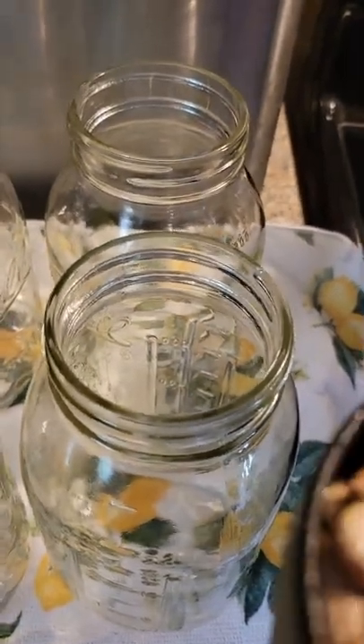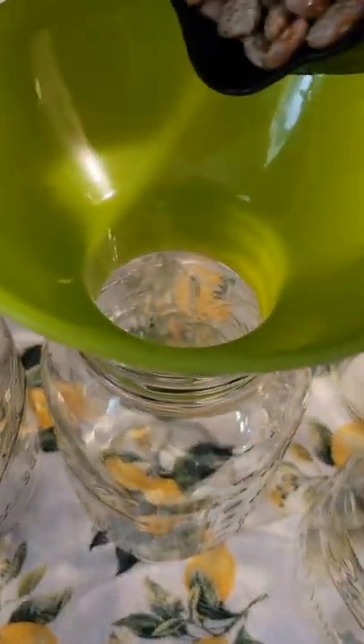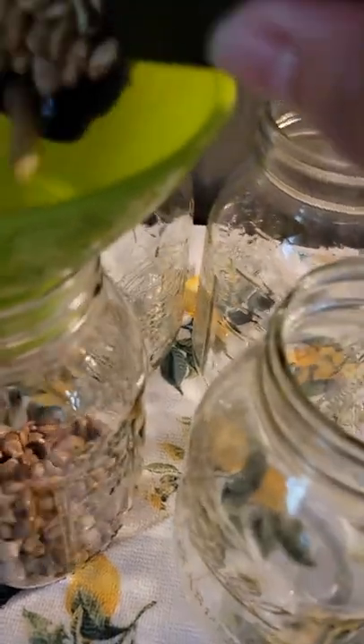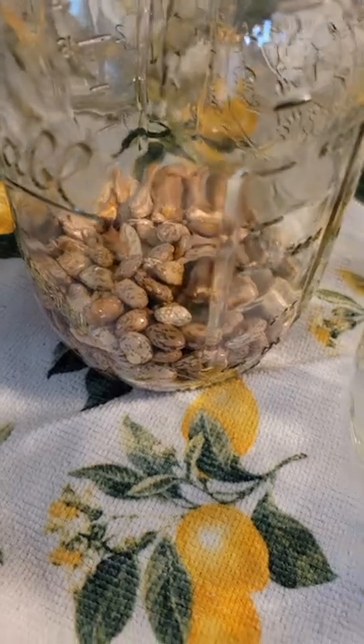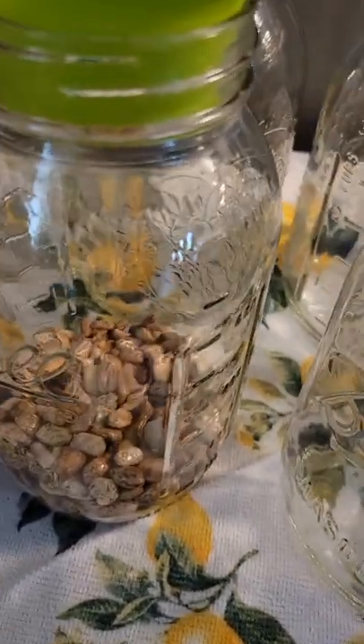After you have them sorted and rinsed, you're going to want to put about three quarters of a cup of dry beans in. The reason why you don't want to completely fill it up with beans and liquid is that over time the beans are going to soak up the liquid, and if you don't have plenty of room for them to grow, it will be mush.